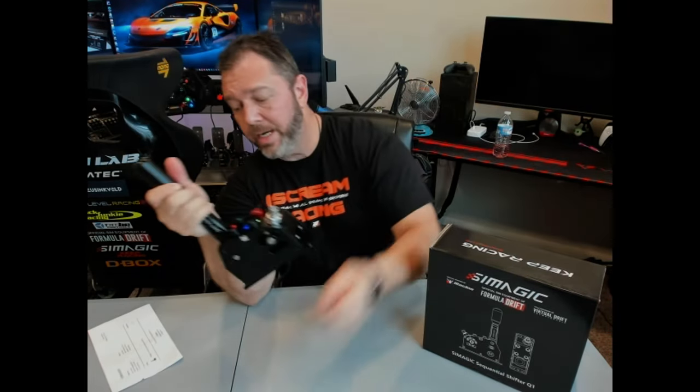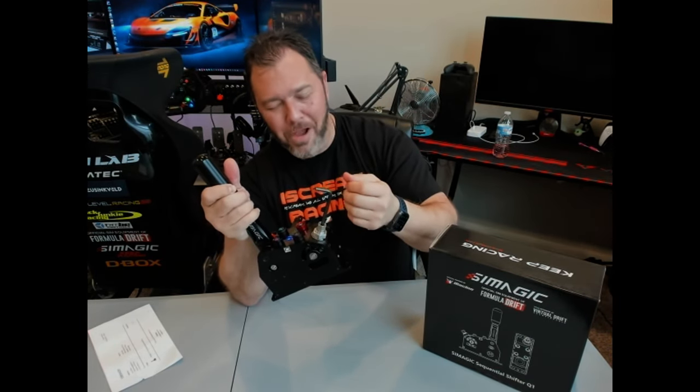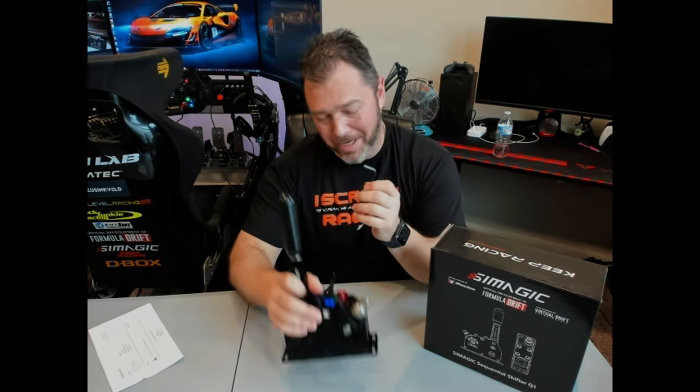You tighten up the tensioner in here with the provided Allen head and you can tighten it as much as you want. Obviously there's a certain point where you can't tighten up anymore — once you lose your movement in the shifter, I'd suggest backing it off one turn so you don't bust the ball in there.